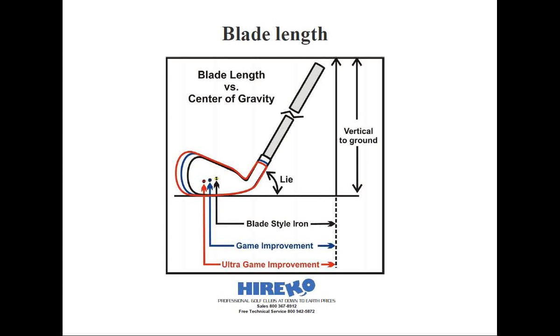Next, the club outlined in red may be a super game improvement iron with a blade length of 3.35 inches or 85 millimeters. As you can see, the CG is even further away from the axis of the shaft and lower — the CG might now be 1.7 inches or 43 millimeters from the axis of the shaft. Now, these differences may not sound like much, but it's enough that it will alter the dynamic lie at impact. Consequently, if you've been tested for lie with three different types of club heads, even with many of the same specifications, you may be fitted with different lie angles and be perfectly correct.